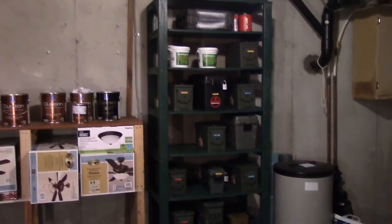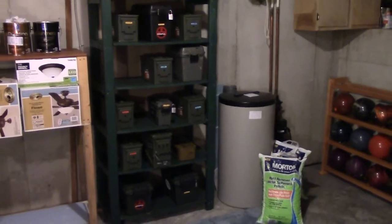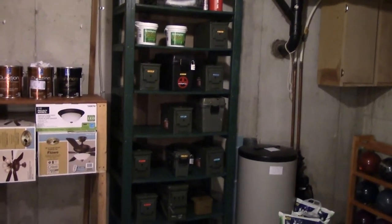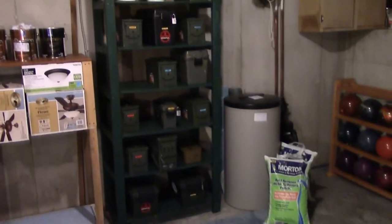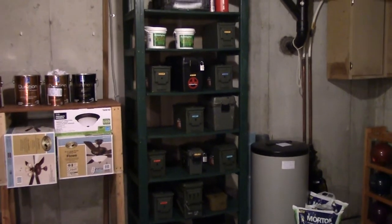Hi guys, this is just a quick video on an ammo shelf I built. The one you're actually looking at is a shelf that just came with the house — it was the tallest one with the most shelves, so I just kind of temporarily put all my ammo stuff on there. I'll do a close-up here to explain why I had to build a different one.